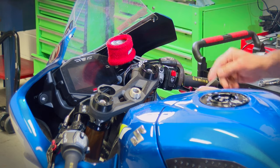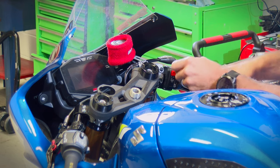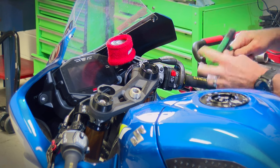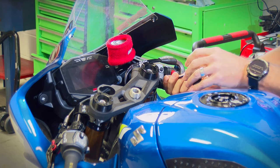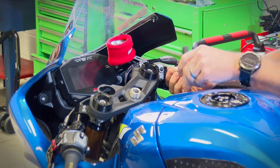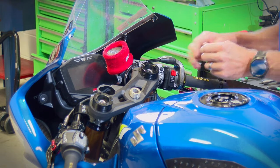Motion Pro quick-turn throttle — we've used these on all our bikes, it's been a great part. The Brembo master is always a phenomenal addition. Getting ready to sell this bike — this is the last video we'll ever do on this Suzuki. It's up for sale right now.